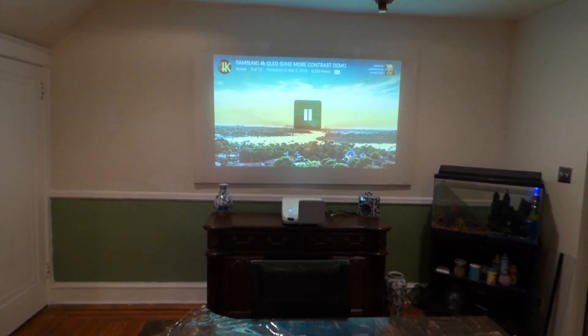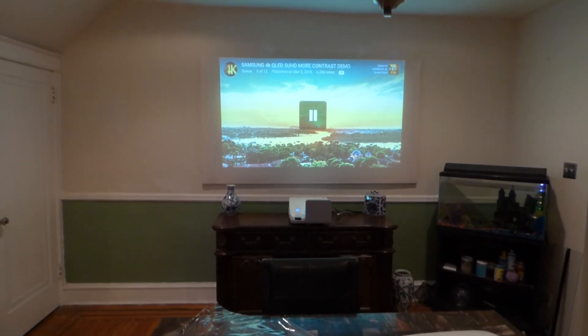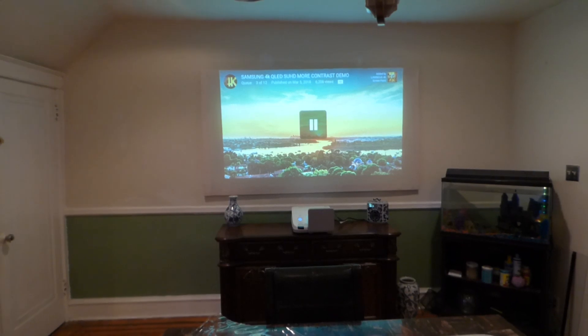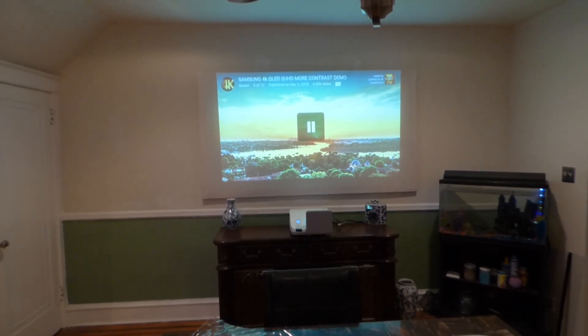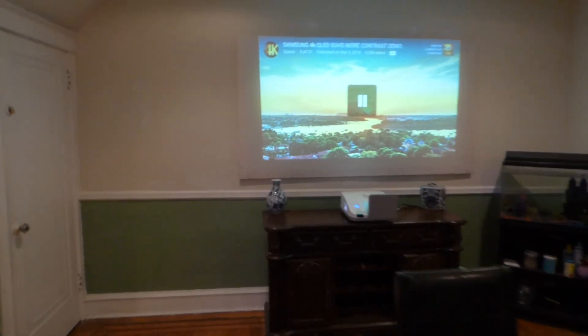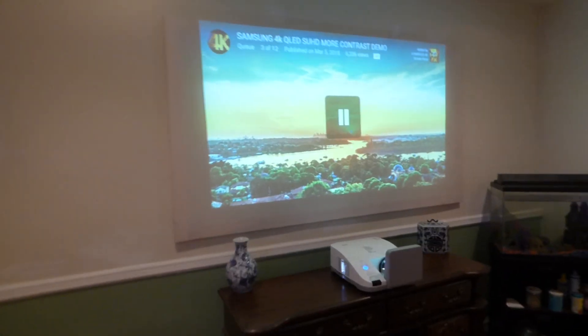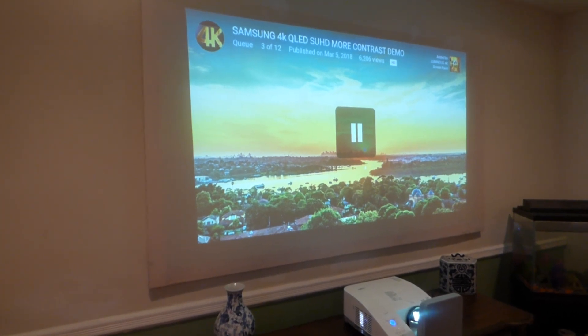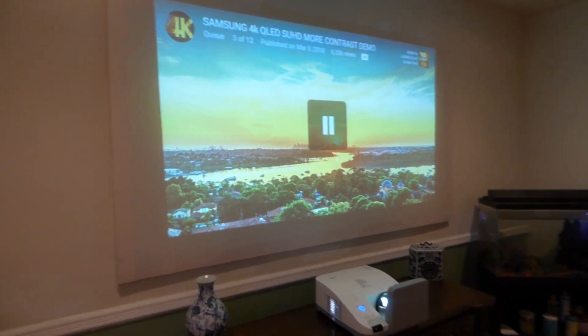We've been talking quite a bit about our short throw and ultra short throw screen paint. It is available now on our website. We sold quite a bit of it around one o'clock this morning. This is the new screen paint that will allow you to turn just about any surface you want into either a front or rear projection screen, depending on what kind of surface you use.